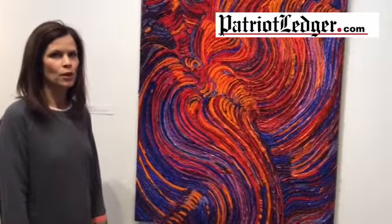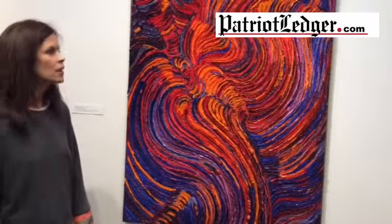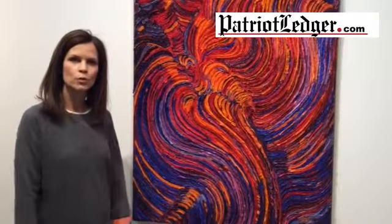It needs to be sewed heavily before the artist is able to score it with a knife and then tear it into sections. She is very inspired by the natural patterns that we find in nature — tidal pools, water patterns, and also fire.